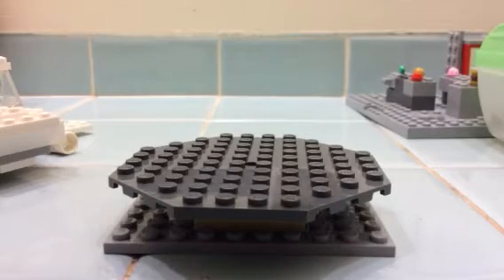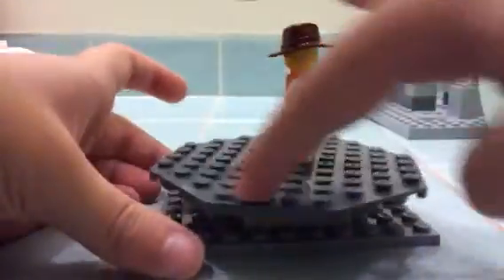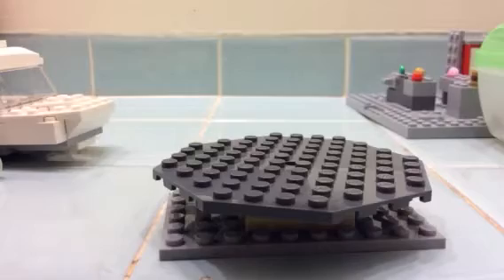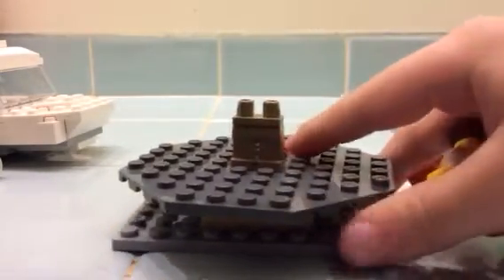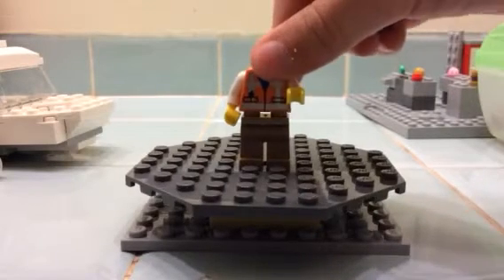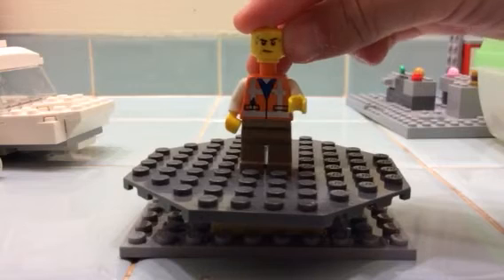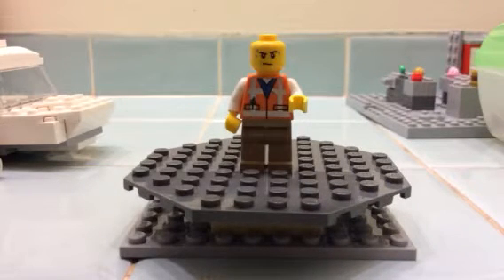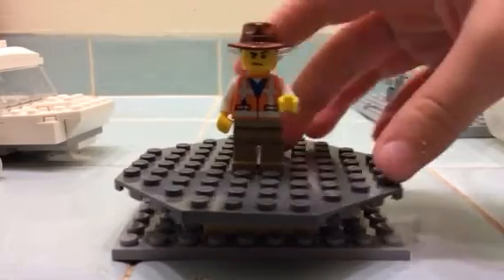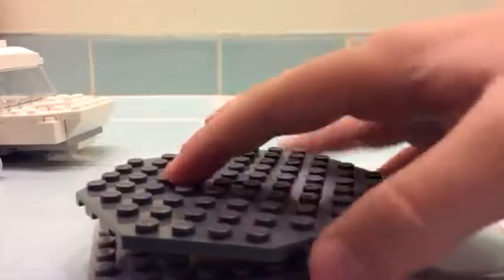Our first minifigure is Dr. Alan Grant, Jurassic Park 3 of course. I built him by using light brown legs, in that body with added white arms, a city head with the sweat on it — kind of weird, but I think the face expression works. And an Indiana Jones hat. It does have some back printing, but just some metallic lines and stuff like that.